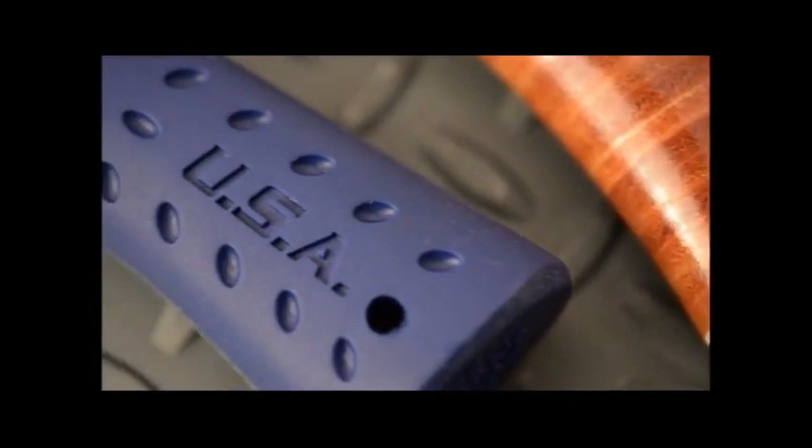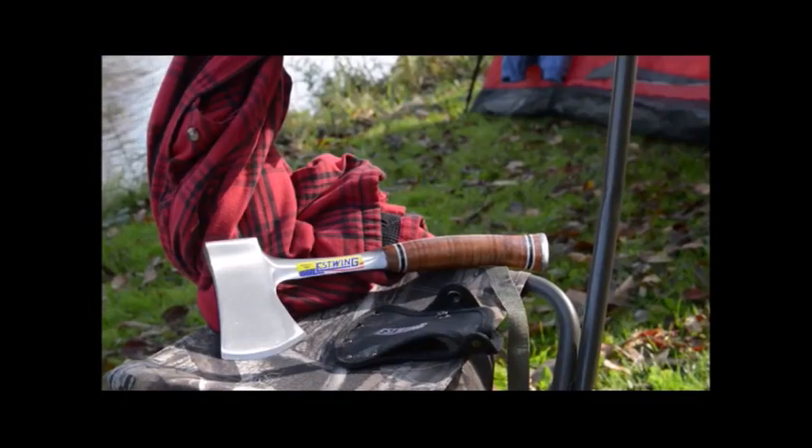Choose from leather handles or shock reduction grip. Special edition finished in black or polished metal finish.